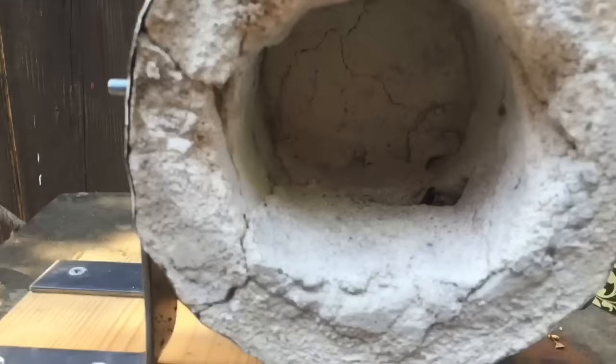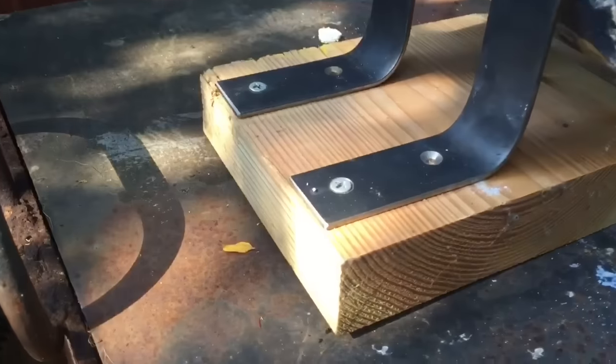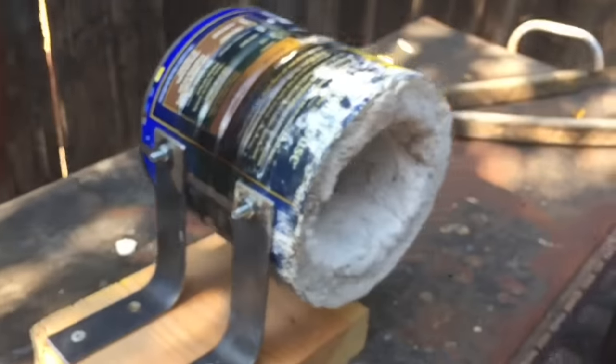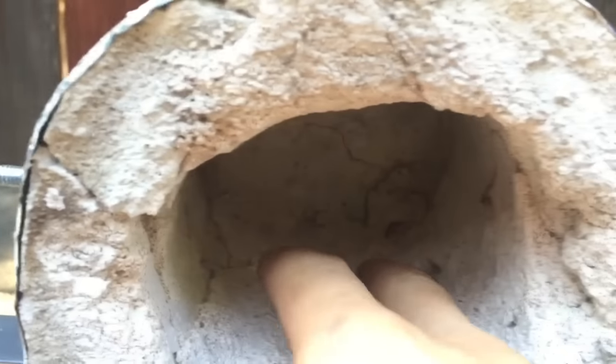Welcome back. Anthony here. In today's video I'll be showing you how I made this homemade soup can forge using all readily available items that you can pretty much find at any local hardware store. I probably spent about $10 to $15 on this forge and it works like a forge that you could buy for probably $150 to $200. If you want to know how I made this, stay tuned and I'll show you how.